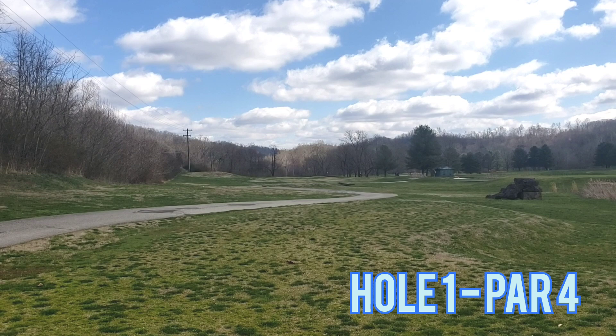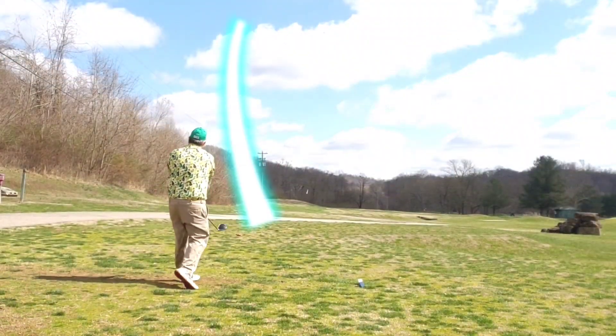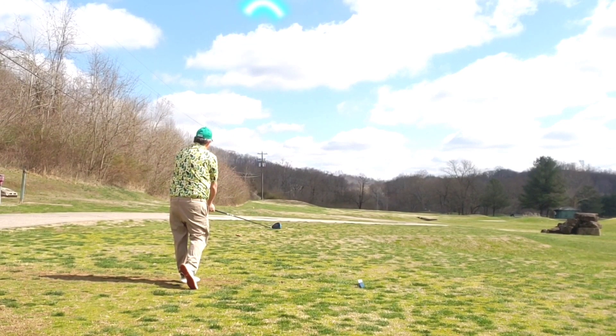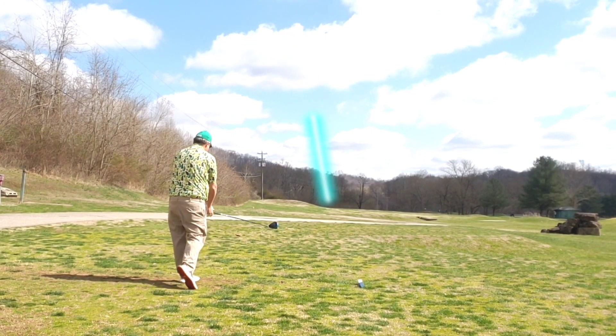Here we go. Hole one, par four straightaway. As you can see, a little bit of a cut back to the right. Let the big dog eat. Tee it high, let it fly right out into the short grass.